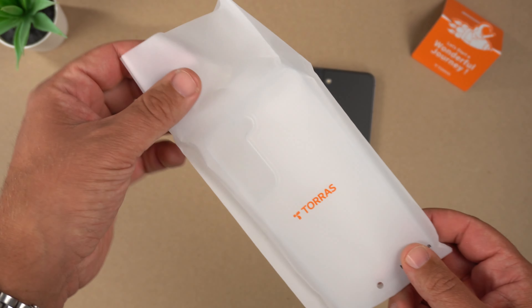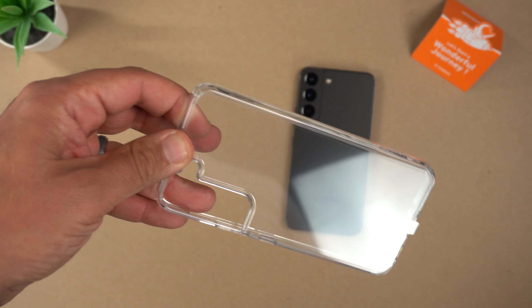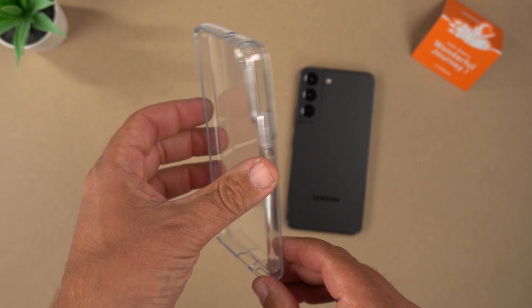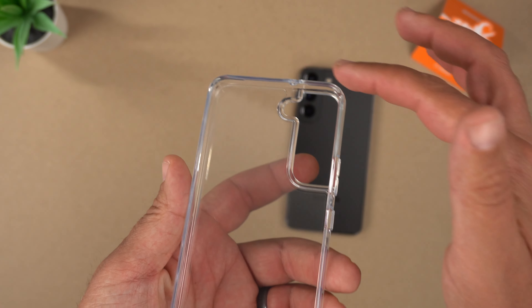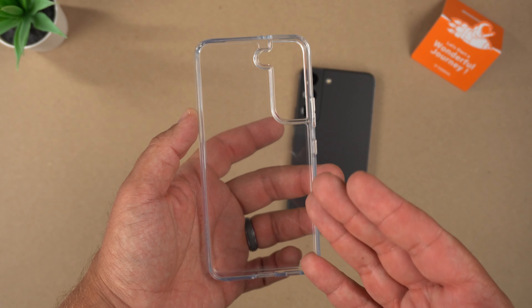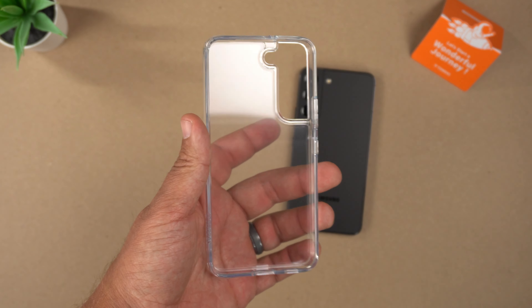Getting it out is easy — just slides right out. As you can see, this is a crystal clear case, extremely clear, with reinforced corners and two times the drop protection of military standards, so it's definitely a good case to protect your phone.